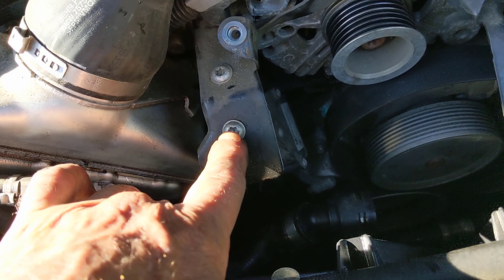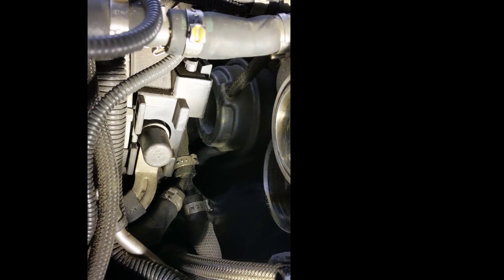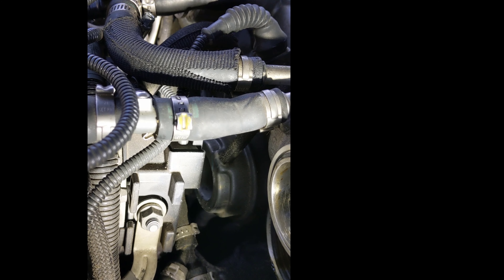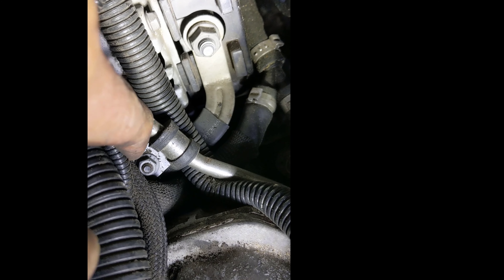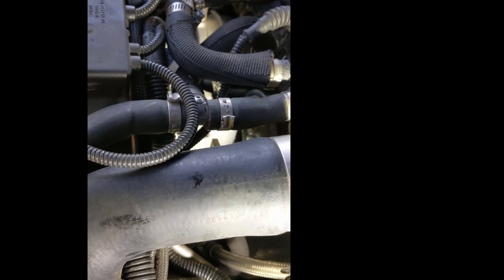There's also a Torx right here and right here — take those out and the bracket should come off. Looking at the right side of the alternator, you'll see where the alternator is charging to with a cap; take that bolt off. There's a plug right back here that needs to be unplugged, and one fuel line clamp going to the bracket. Take that loose on both sides, and the alternator should slide forward off the bracket.